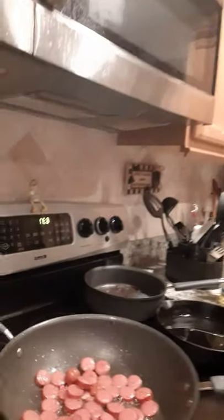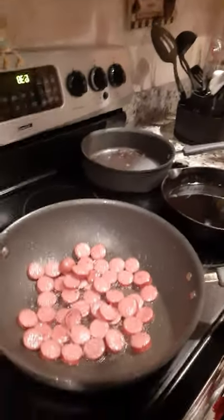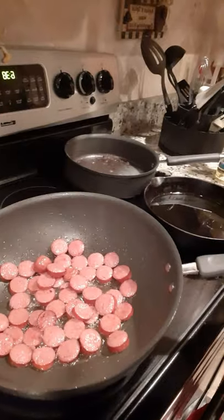All right, let y'all see — most of the water is going out. Getting crispy and crunchy now.